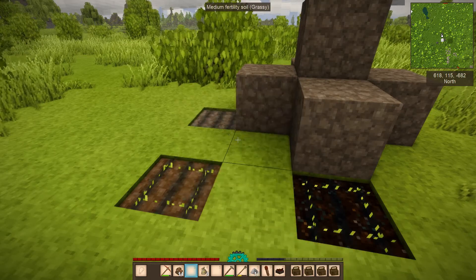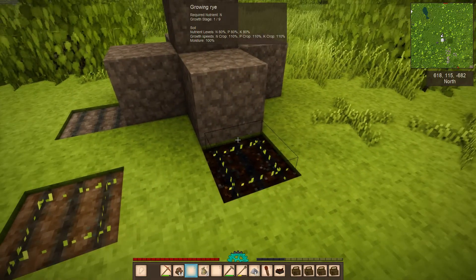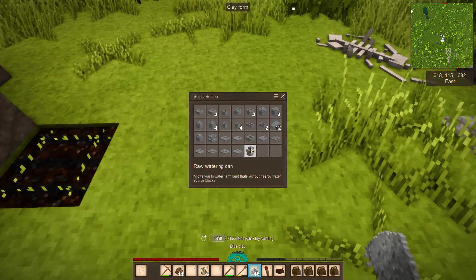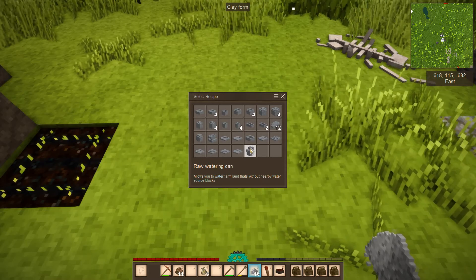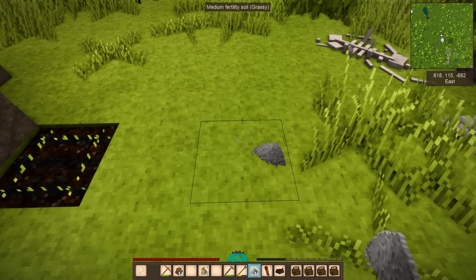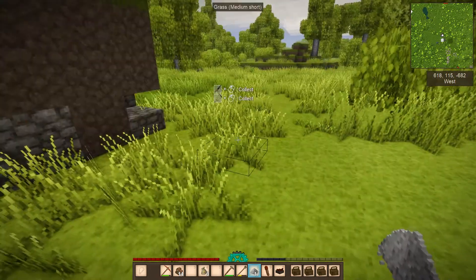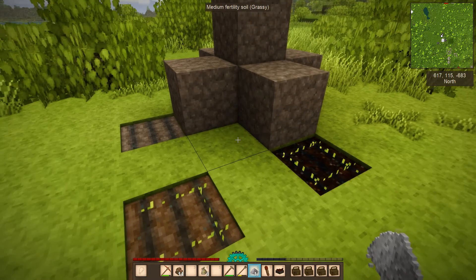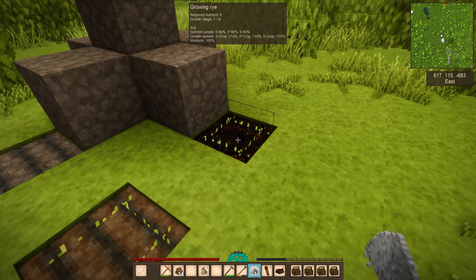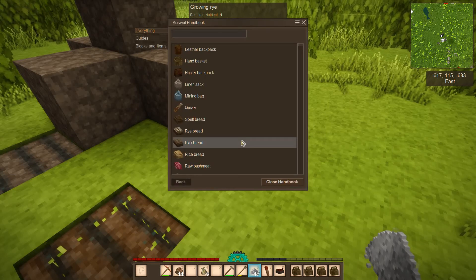If your farm isn't next to water, you'll need to either wait for rain or water it yourself. You can craft a watering can from clay — follow the recipe, fire it off, and it's ready. The watering can holds quite a bit of water and covers a large area. Later, once you craft a copper saw, you can build a water stream channel alongside your farmland instead.